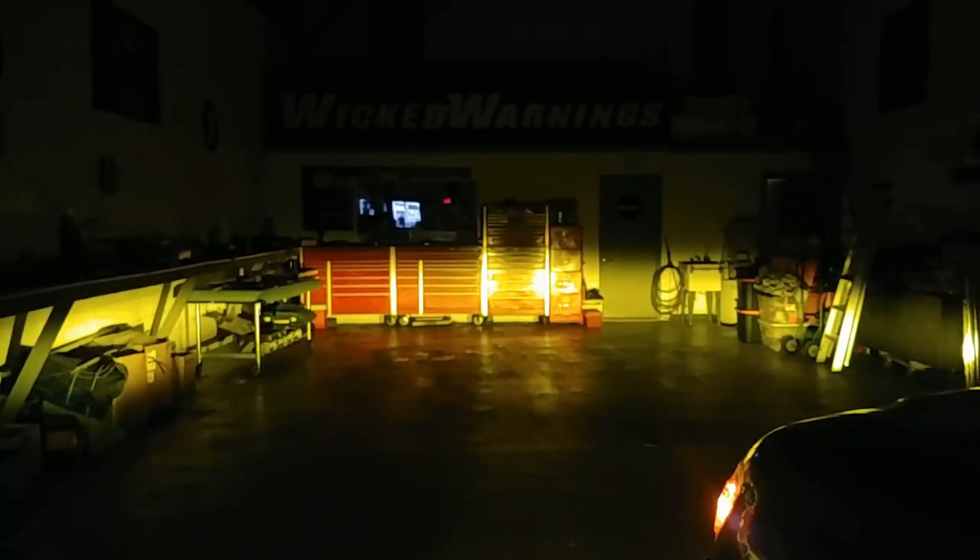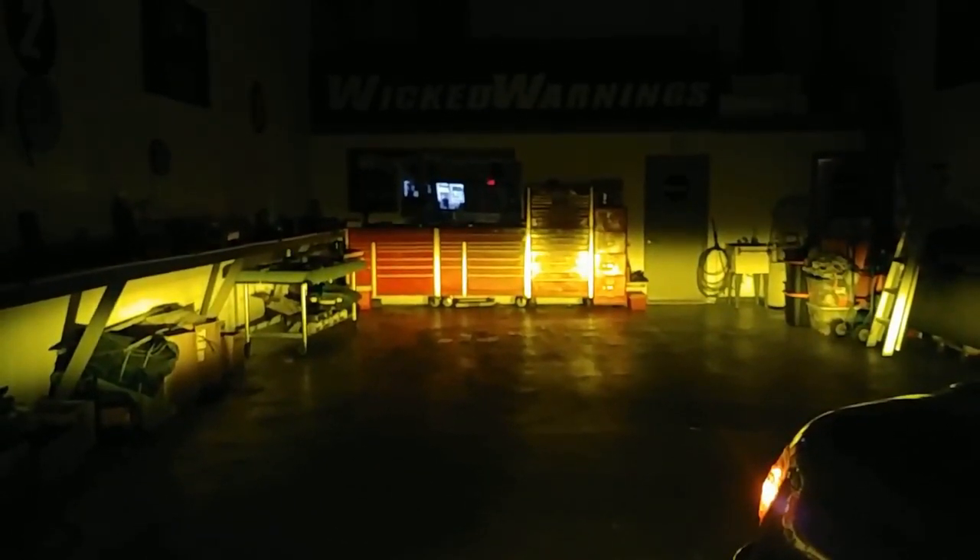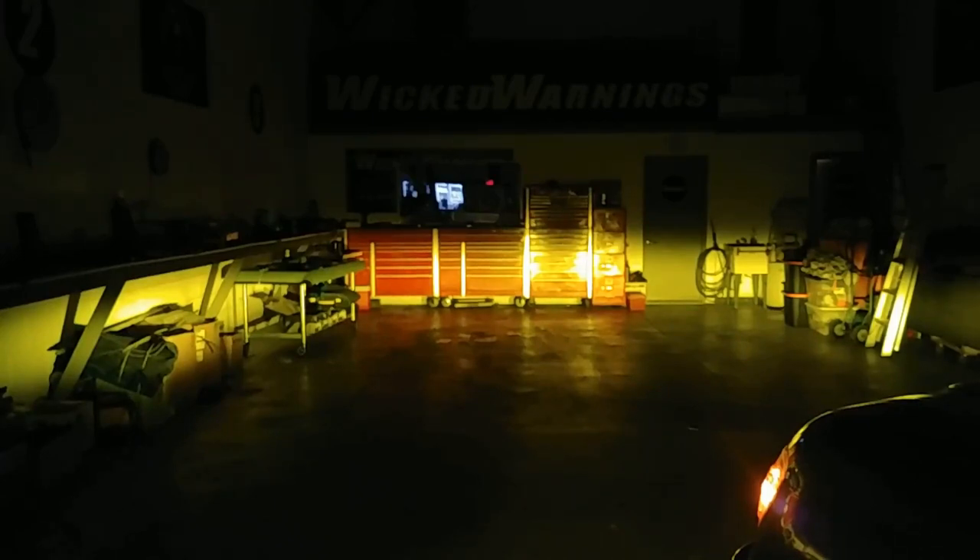I know everybody wants to see the wall shot, so here you go. These are the SS3s in the shop — nice wide beam pattern. The aiming did take a little finagling, I'll admit. I put them in first and then had to pop them out and readjust them. At first they were a little bit low for my taste, but now they're a little bit higher and they're going to cast down the road a lot farther.